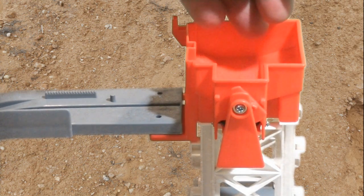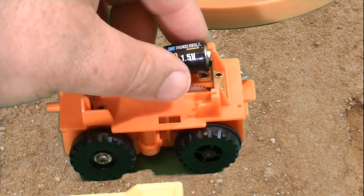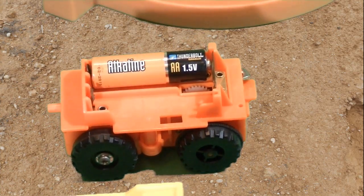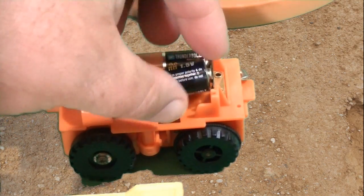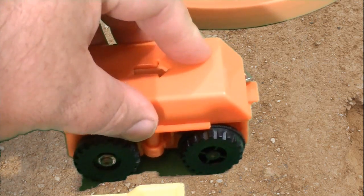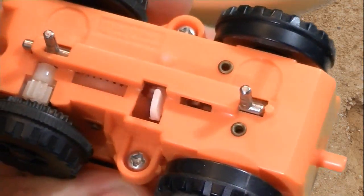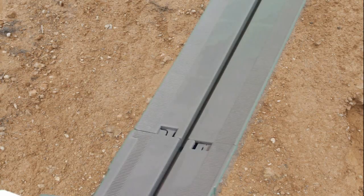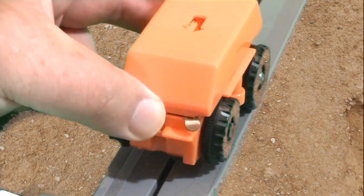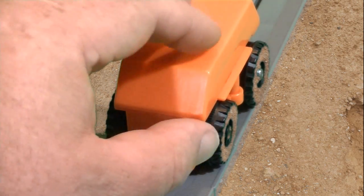First we want to add the little rock pellets — looks like little coal pellets. Then we insert the batteries into our little power truck. Fold down the guide pegs — if they're folded up you can run the thing on a bare floor. Place our little power truck on the track, power it up, and off we go.